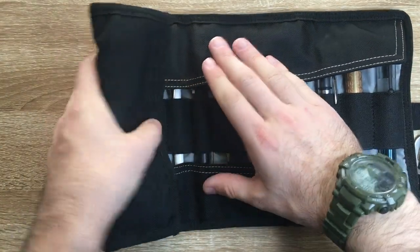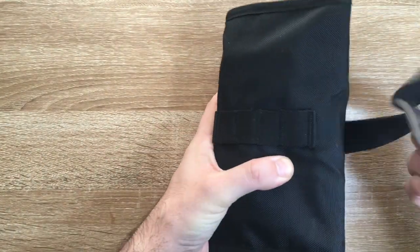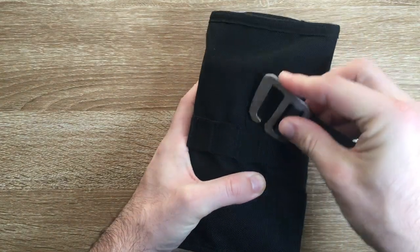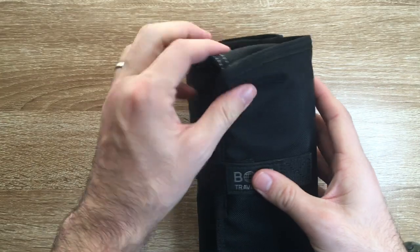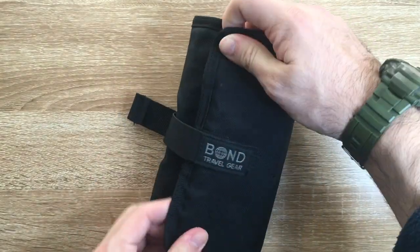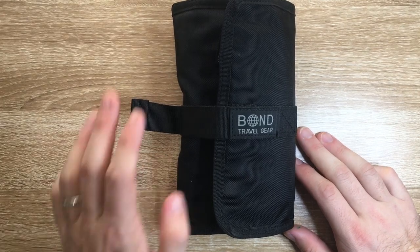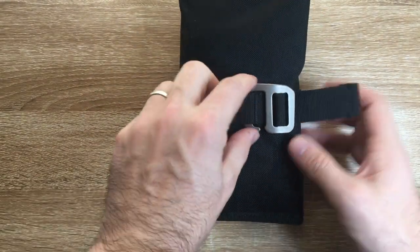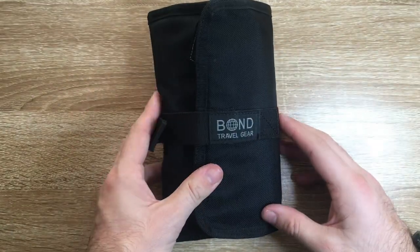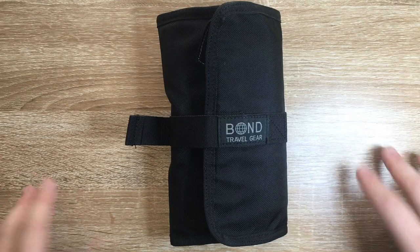And then if we roll this up and take the clasp and put it into the slot that's going to fit — the second slot on this occasion — there you have it. It does roll up with a fair amount of stuff in it. There are still slots in the notebook section and the zipper that could still be filled more, and you could adjust that strap to the next slot. But this is a fairly decent sort of carry for what I would use it for.